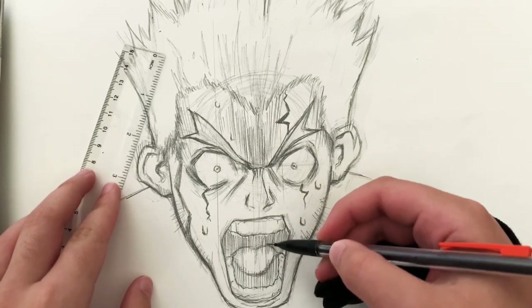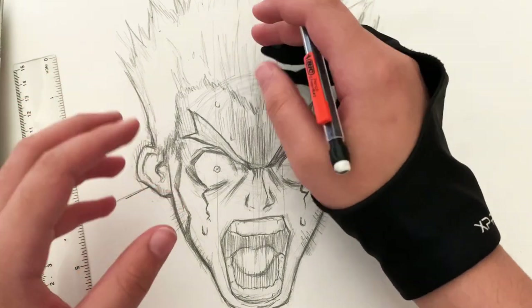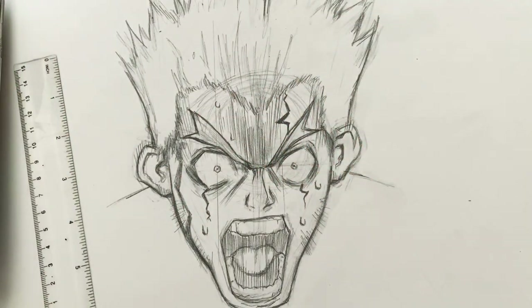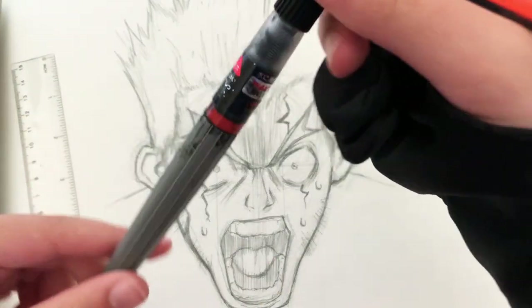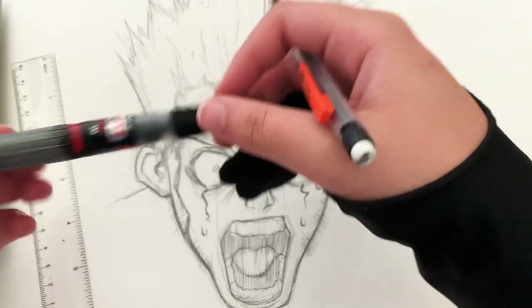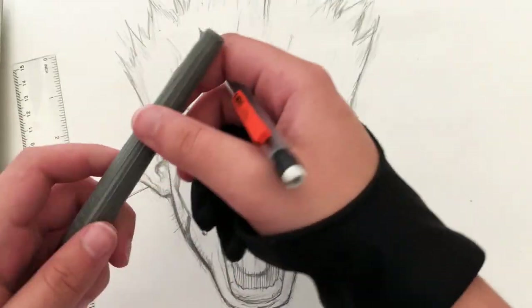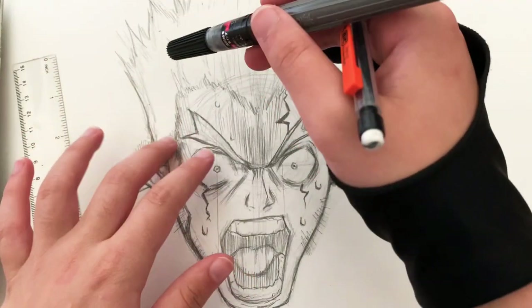First I'll start off and fill in the blacks with a Pentel medium-sized brush pen, since I don't want to waste the markers. I'll do a little section of the blacks with brush pens in each set, so we'll see how that goes. Let's get started!